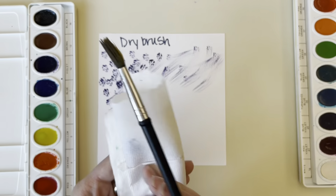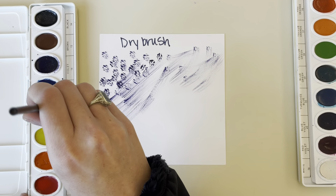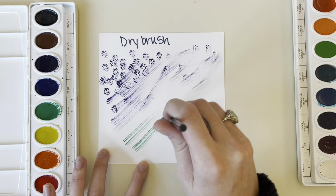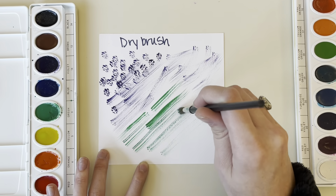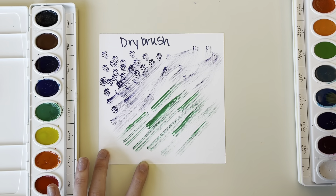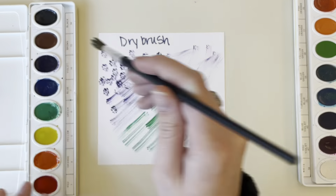Apply the watercolor with that dry brush right on top of your dry paper. Here I am — I just rinsed my brush and I'm drying it off again, then going into another pan that had some water in it, picking up that paint and practicing some different strokes with the dry brush.